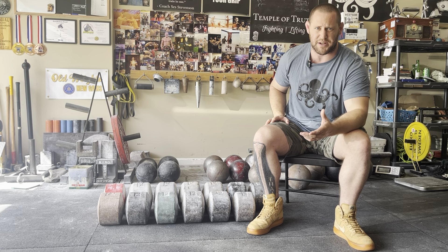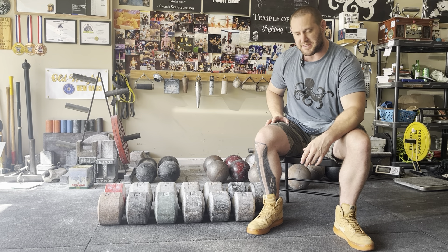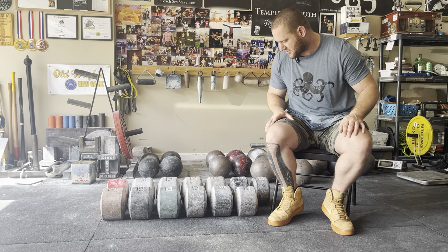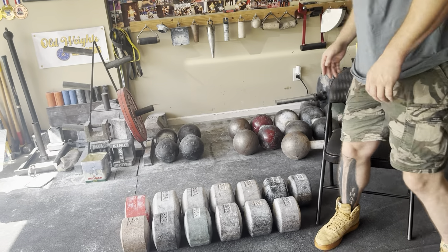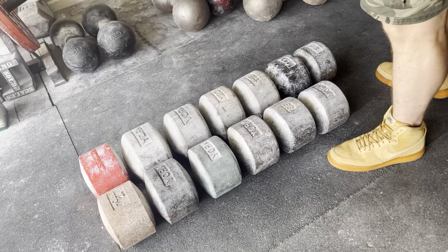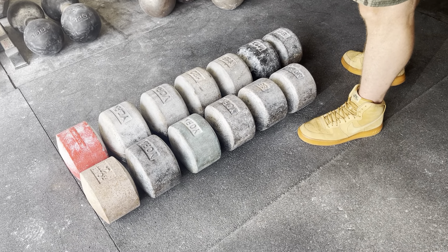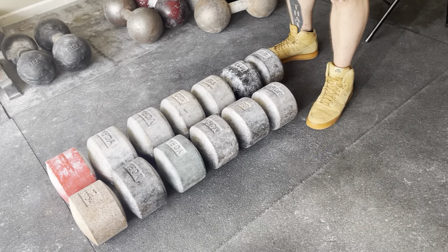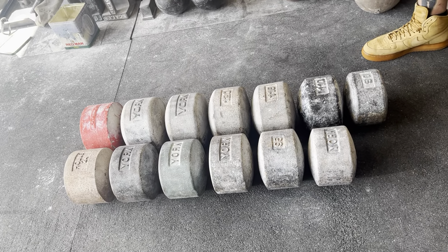Blobs are primarily used just for training pinch grip because of the slopes and the shape of them. So we can go ahead and get into the beginning of the collection. For the most part, I have all the round heads - the older versions of York - over here on the left. And then you can see the newer lettering over here on the right, which is the legacy style, which was done much later.